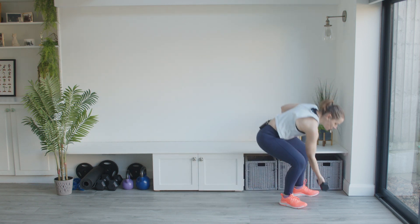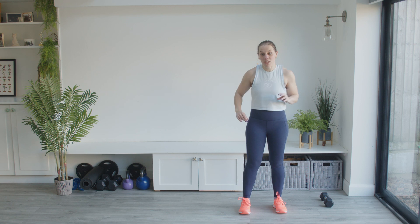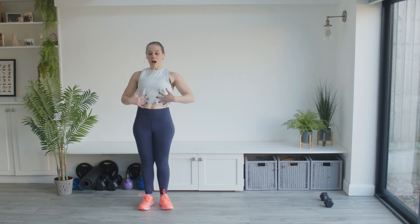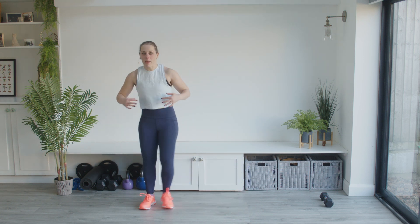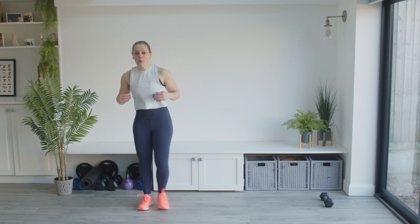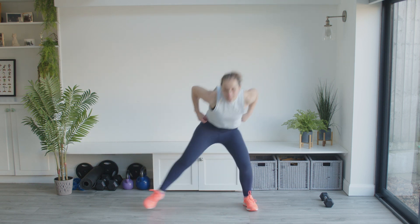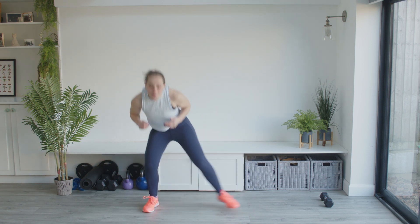Put the weight down — always squat to pick the weight up or set it down. We're going to come to the edge of your workspace. We're going to go under and come up to stand, going under and coming up to stand. Imagine you have a barrier that you're going to try and get under. Push those hips forwards slightly, gripping into the tummy muscles. Keep it going — well done.